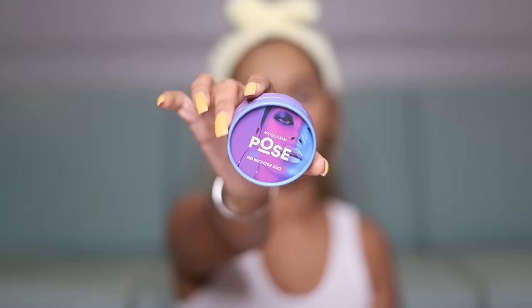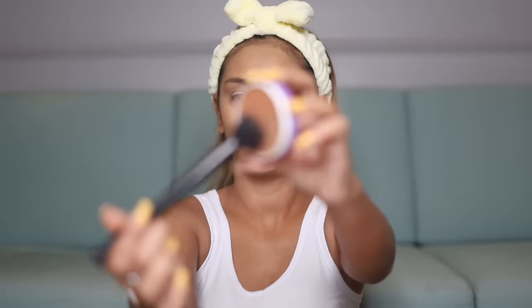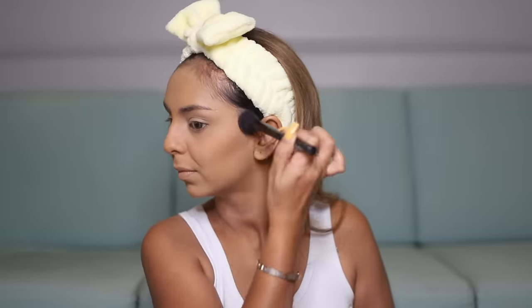Now it's time to go over to the face, and we're going to start with bronzer. I've picked out something from Pose — I've tried a couple of their other products but for the bronzer I think this is my first time. It's a powder bronzer, so I take a little bit and apply it on my cheekbones and jawline. This is a really nice buildable powder — you can see the pigment instantly, but you can use it for a natural finish or even a really glam one because it builds up beautifully.